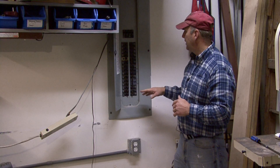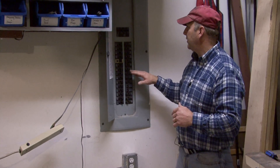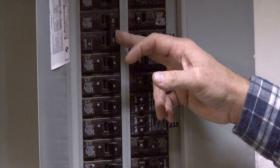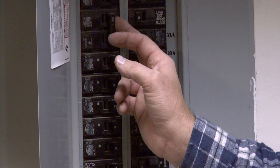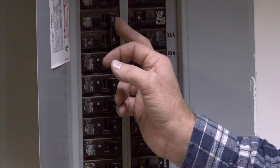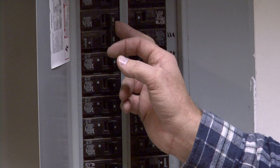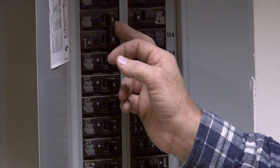A couple of things come into play on your dryer. With the dryer you're going to have a higher amperage circuit breaker — in this case we've got two 30-amp circuit breakers running that — and you're also going to have a much heavier gauge wiring. Typically that's going to be a 10 gauge or a 12 gauge, with three or four heavy conductors.